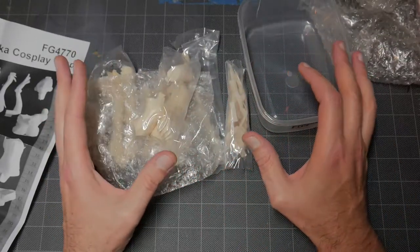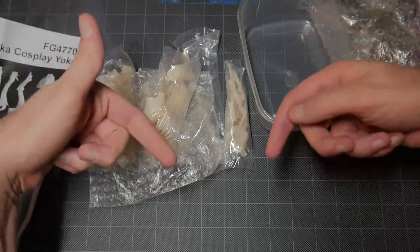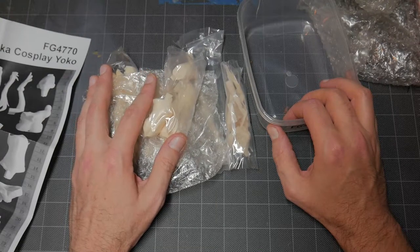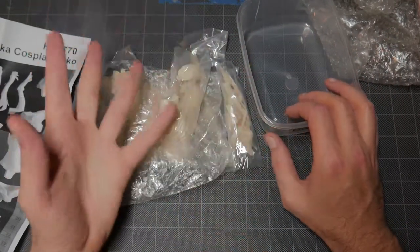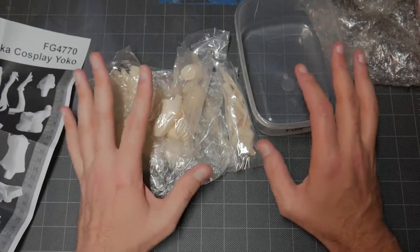It's a decent-sized kit and it's free. So how this usually goes down — in the description will be a link to the Gleam.io contest. Go ahead and click on that, follow all the things. There are usually one or two things you can do for daily entries, like sharing it or watching a video. You can do that every day and get extra entries — just little things like that.